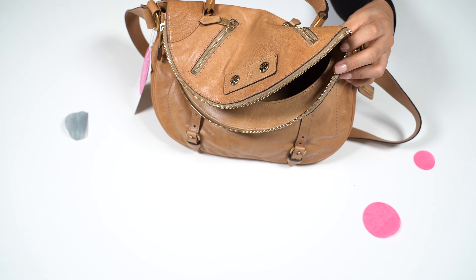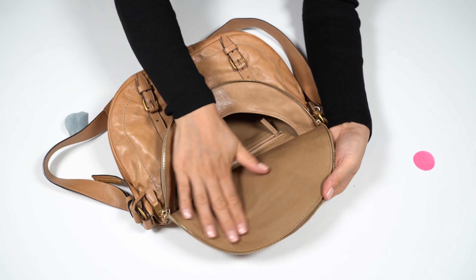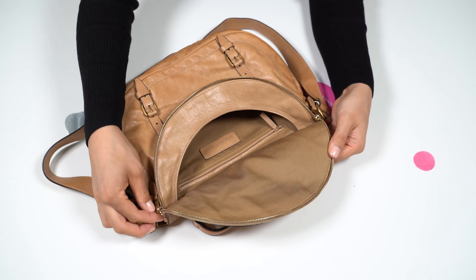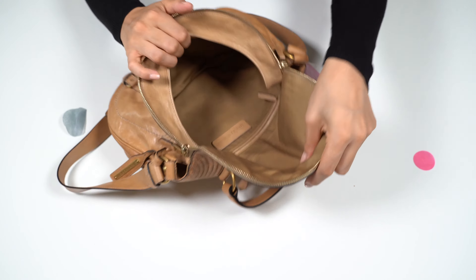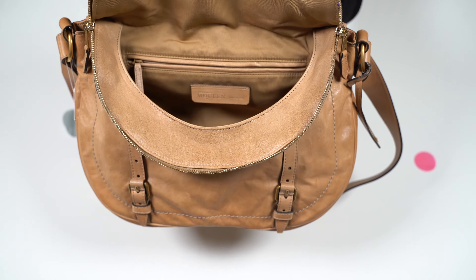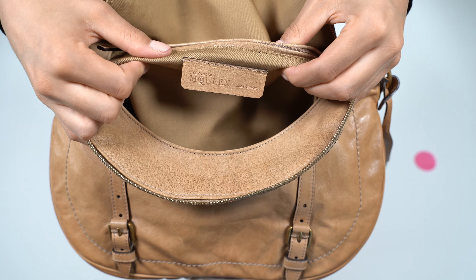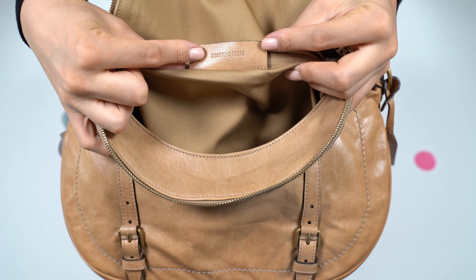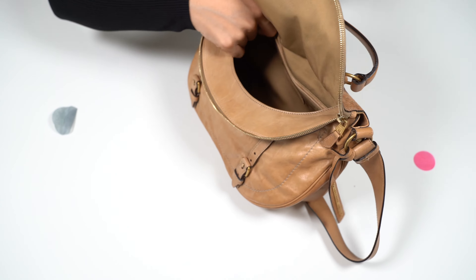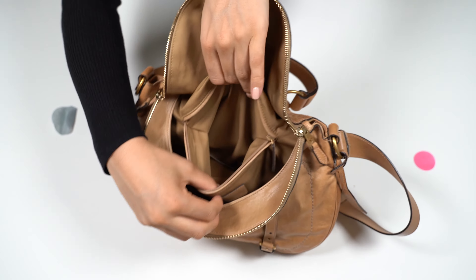It opens up to the main compartment. It has the fabric interior. Here you can see what this looks like inside. Here we can see the tag — it says Alexander McQueen, made in Italy. And if I lift it up we can see the code at the back. We also have a zip pocket; it's kind of spacious.